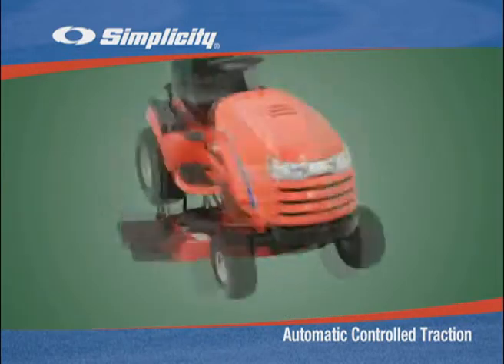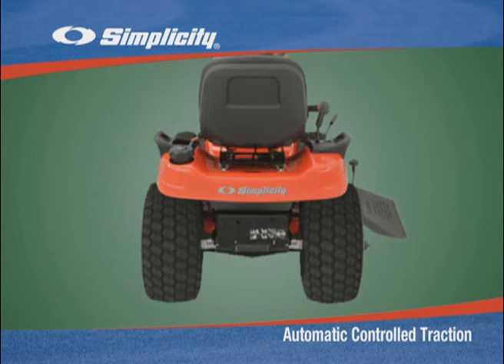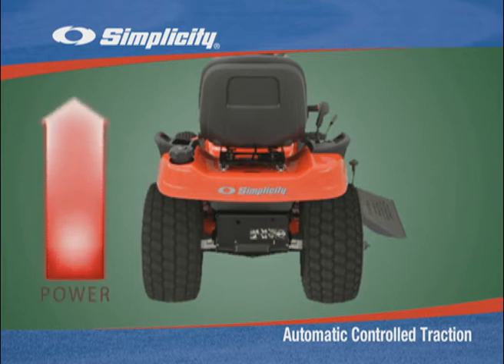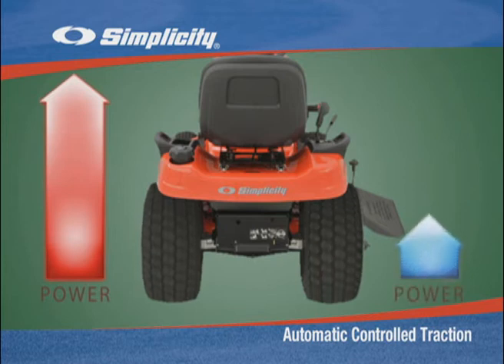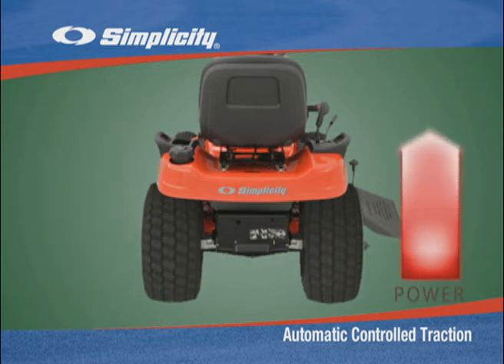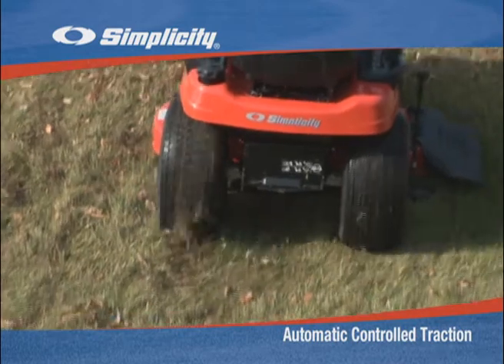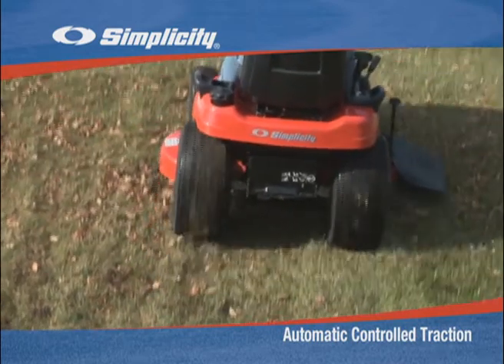Here's how it works. Simplicity Automatic Controlled Traction transmissions have a preset amount of friction built into the transmission differential. So, if the left tire starts to slip, that preset friction applies some power to the right tire. If the right tire slips, that preset friction applies power to the left tire. And that extra power is often just enough to keep you out of trouble.